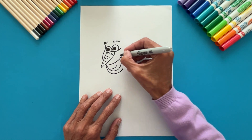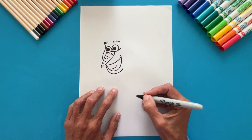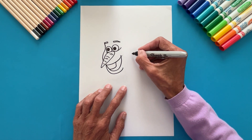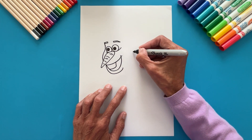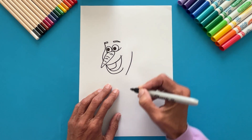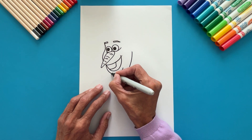Add a smile line at the corner of Olaf's mouth. Draw the other side of the head — start at about the height of the mouth, making a curved line downwards. On the other side, make a small line under the head for the neck.